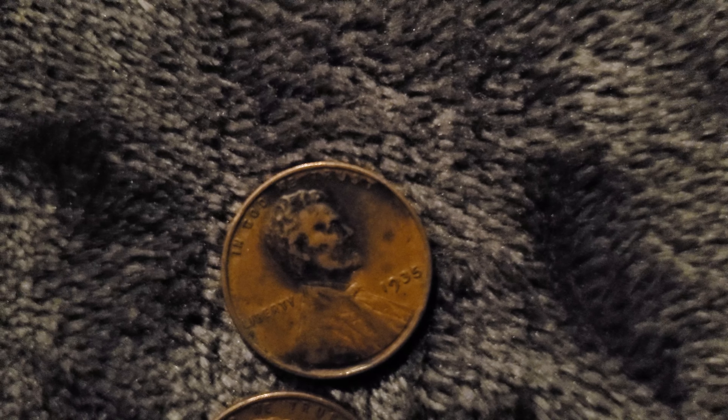In my penny book, I have the plain — it has to be an S. When it comes to my book, especially in the newer wheat cents, I'm missing a lot of the S-mint key dates because I don't live anywhere near San Francisco. If I did, I'm sure I would have more of them. It's all about where you live.